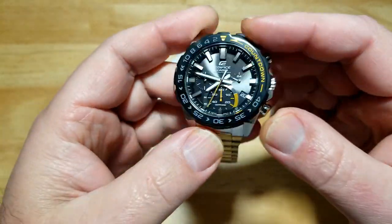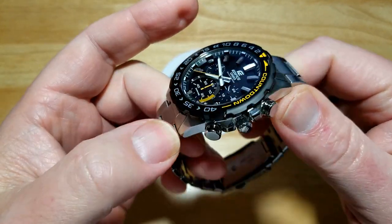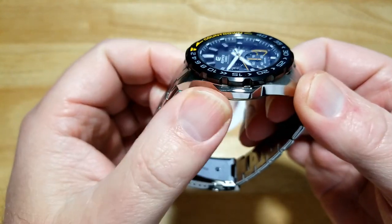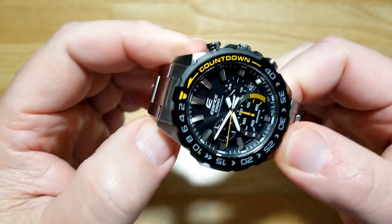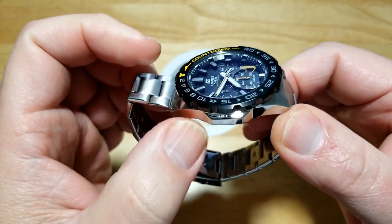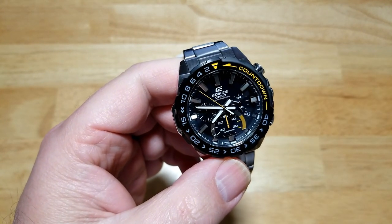For $135 you just can't beat this watch. Here's the side with all the pushers, and the crown. Here is the other side - you have that little bump-out right there to give it a little bit of symmetry, because you've got all this other stuff on the right hand side. Let me go ahead and show you these macro shots.